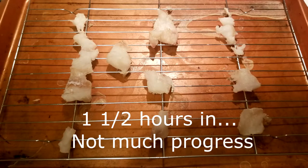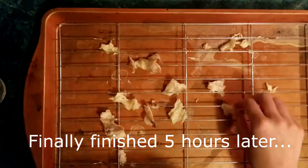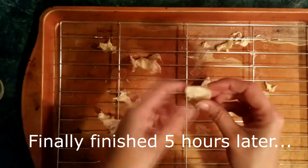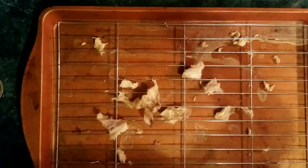We'll let y'all know when it's done how long this takes — a century, who knows, it could be longer. Hi, we're back. It's many hours later and we finally have finished drying our fish.